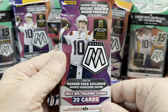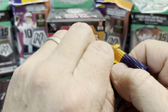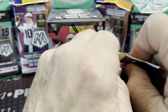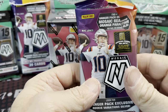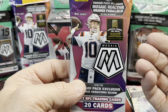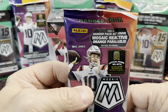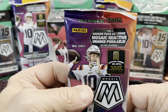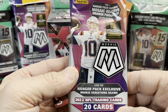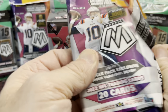Let's open up a hanger pack next. I get so used to calling them hanger boxes because for years they came in cardboard boxes. Unfortunately Walmart doesn't ship these very well — they just throw them in a box. I wish they were in boxes. So you get four exclusive orange reactive parallels in here, and also a chance at the rookie variations.